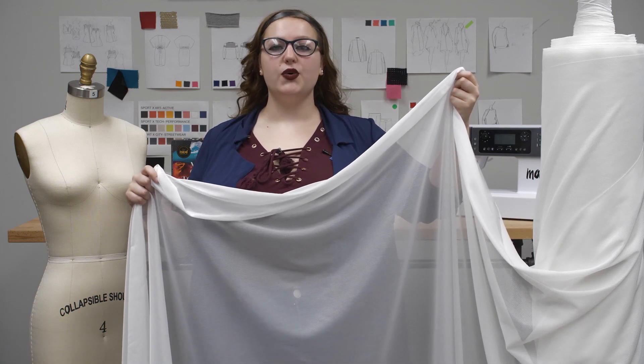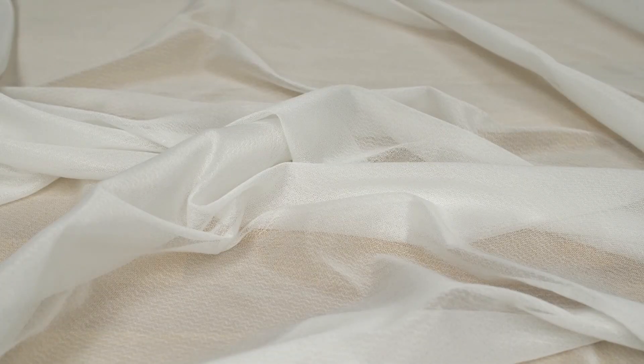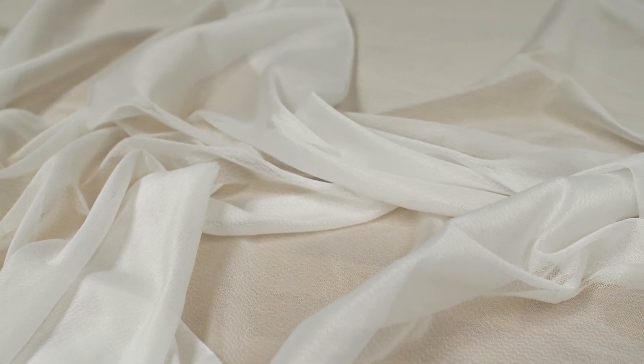This is product number 312930, Mood's Off-White Weft Fusible Interfacing. It is 58 grams per square meter with a 60-inch width. It has a soft and smooth hand on the face and a textured hand on the wrong side. There's a slight stretch in the weft and it's a little bit sheer.